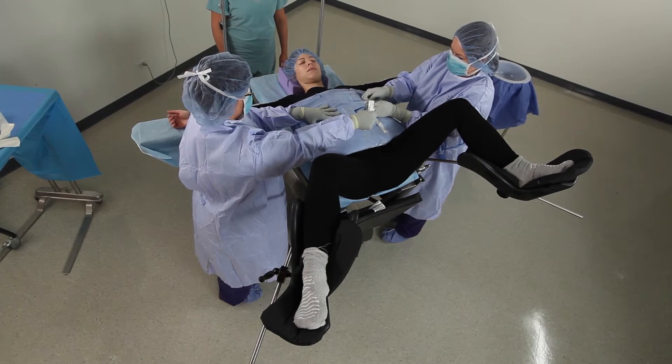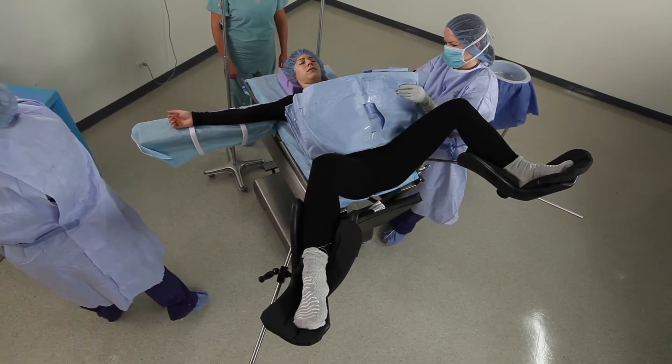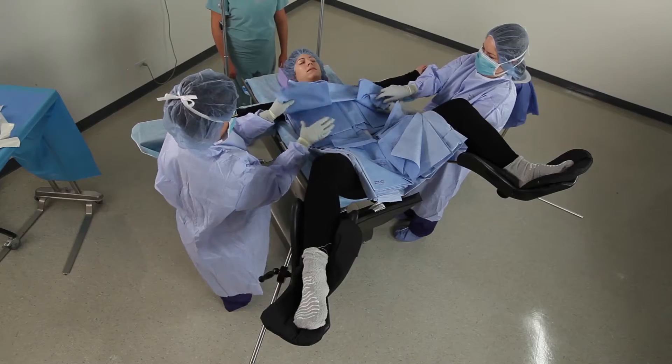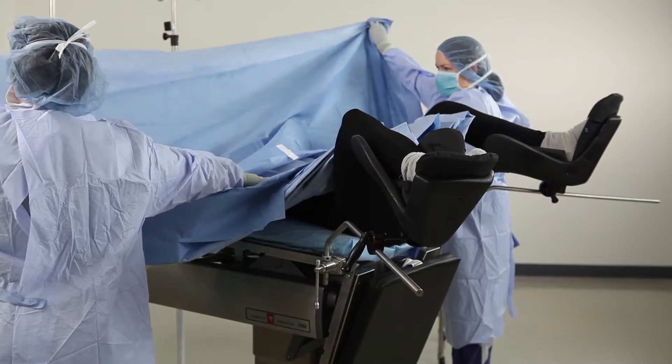Remove the perineal fenestration adhesive liner and begin opening the drape. Unfold the drape toward the head.